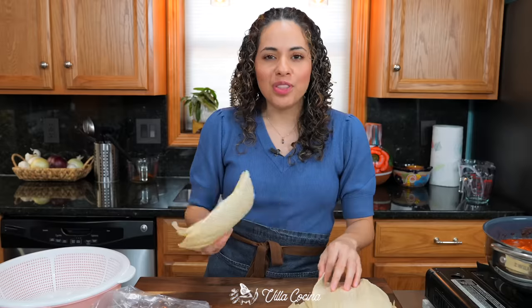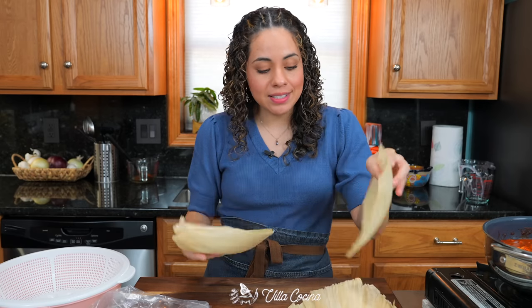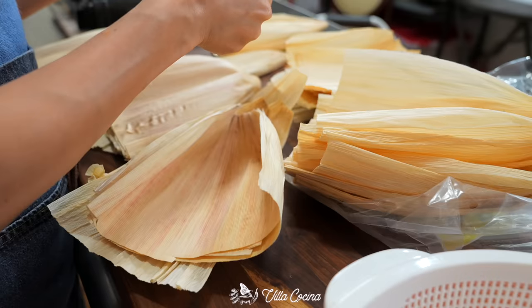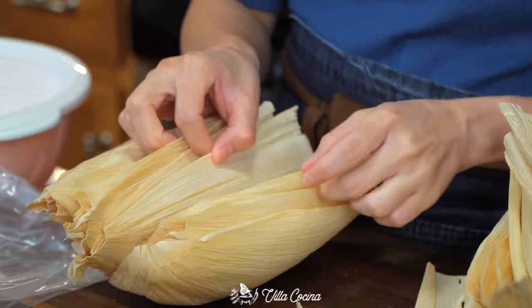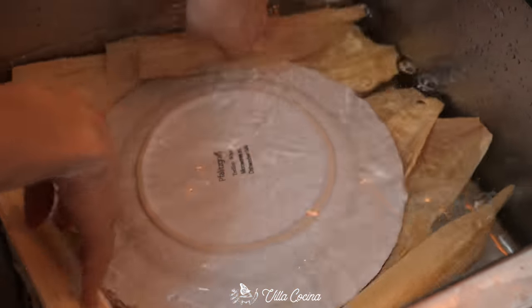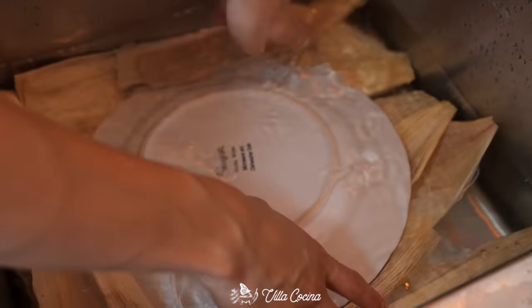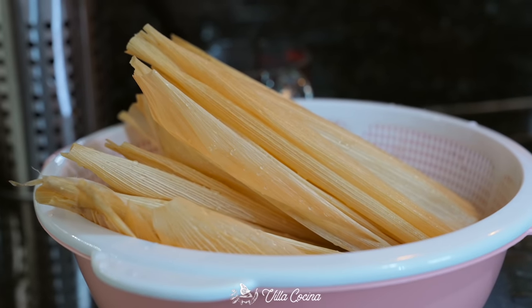For the corn husks, you'll need about 36 medium-to-large ones. Sort through them to get the best-looking ones without holes or dark spots. Soak them in water for 15 to 30 minutes, placing a plate on top to keep them submerged. Then rinse them, remove any corn silk, and drain them.